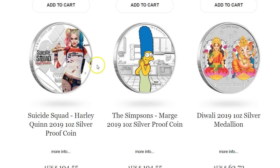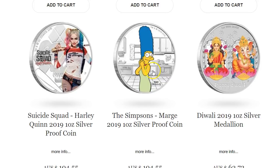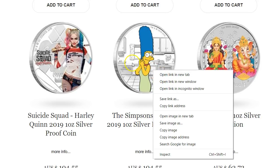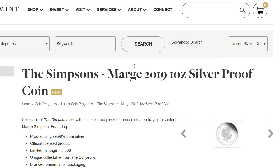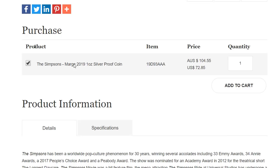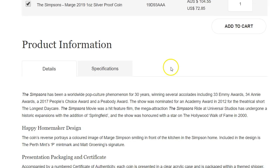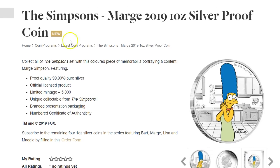Here are more of the novelty proof coins. There's the Suicide Squad — I actually saw that movie and I remember the girl with the bat — basically a coin based on that movie. And we have the Marge Simpson proof coin. Clicking on it: the Marge coin has a $5,000 mintage at $73. Not too bad. You can order it now, possibly from other US dealers if you don't want to buy directly from Perth Mint.